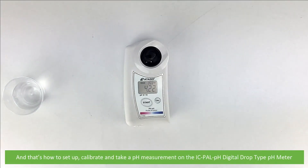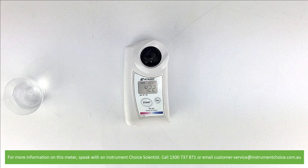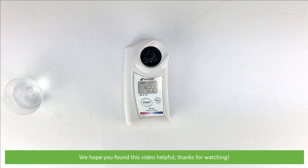And that's how to set up, calibrate and take a pH measurement on the IC PAL pH digital drop type pH meter. For more information on this meter, speak with an Instrument Choice scientist — call 1300 737 871 or email customer-service at instrumentchoice.com.au. We hope that you found this video helpful. Thanks for watching!